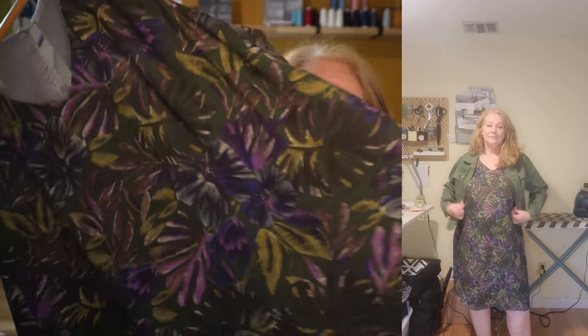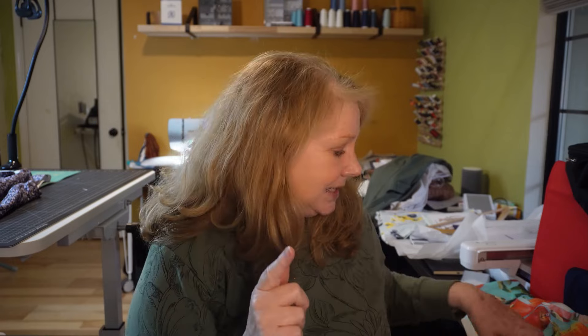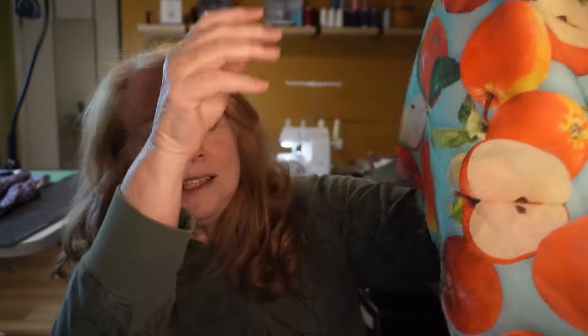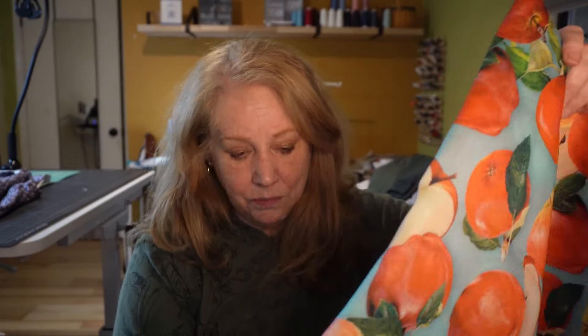So in the summer it's real floaty and very drapey. I really enjoy wearing this dress. And every time I wear it, I would think back of this silk that I had bought from Brightex Fabrics. I never knew what to do with it. This is a Dolce & Gabbana silk that I had gotten in San Francisco at Brightex Fabric. Now it's not like a charmeuse — it's not a real shiny, slippery, slinky, drapey silk.